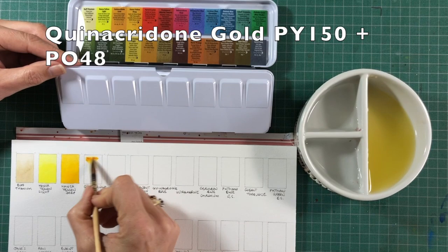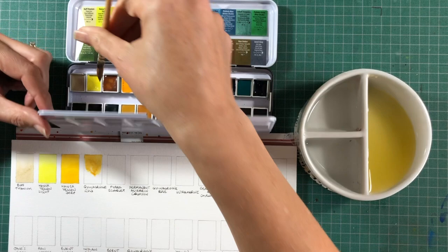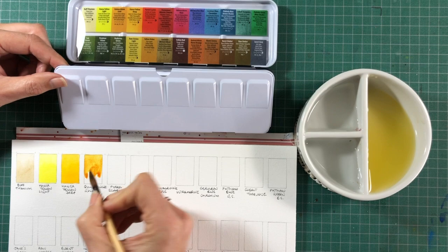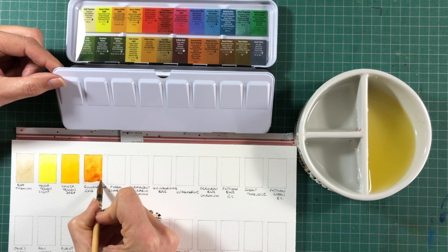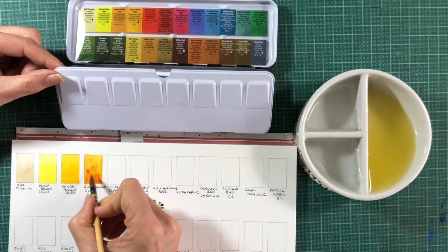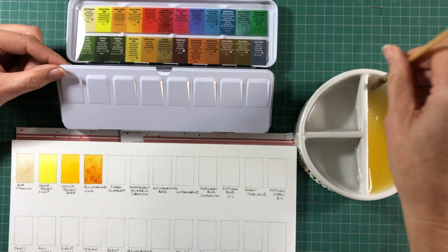Quinacridone Gold is a hue created using PY150, which is a yellow pigment and a very transparent one — also known as Nickel Azo Yellow. To that is added PO48, which is a Quinacridone Burnt Orange. It creates a very realistic hue of the original Quinacridone Gold colour, with some granulation.